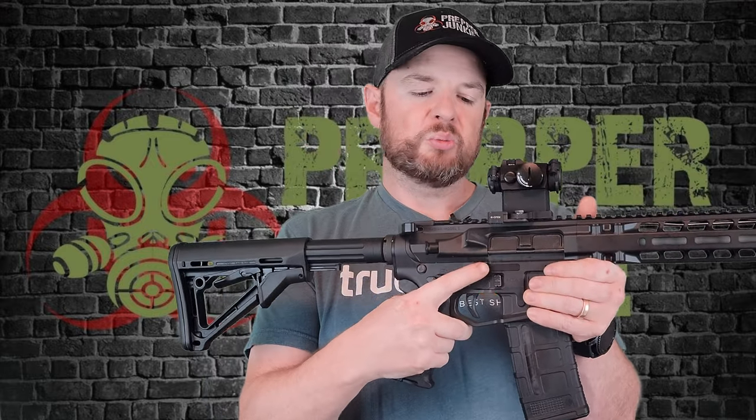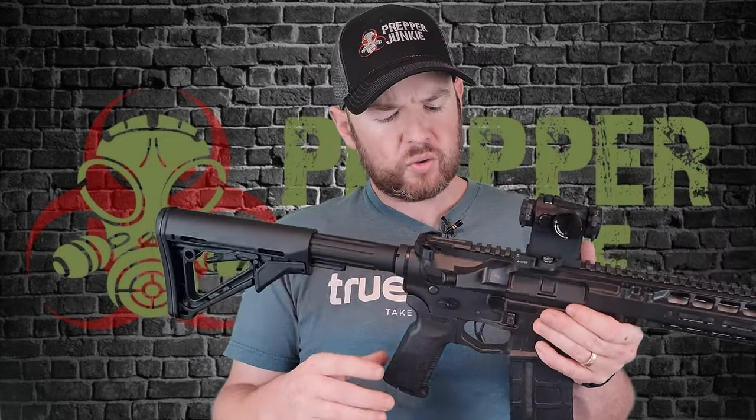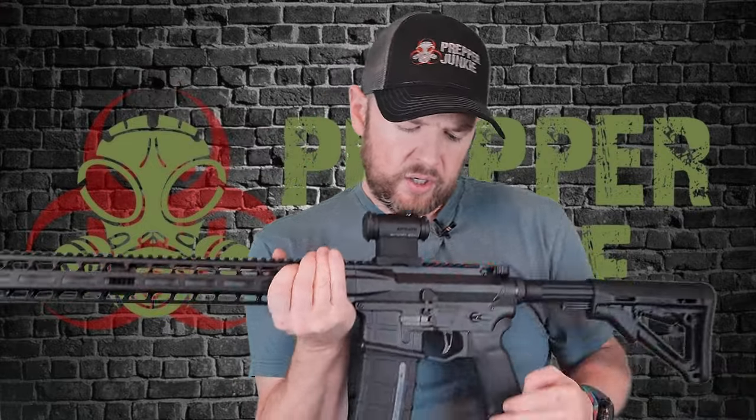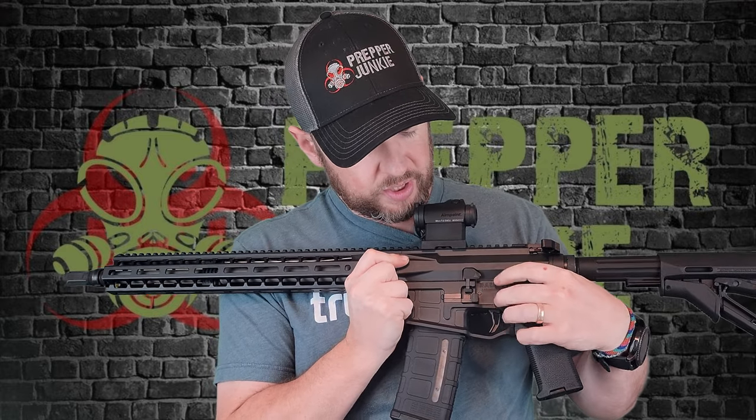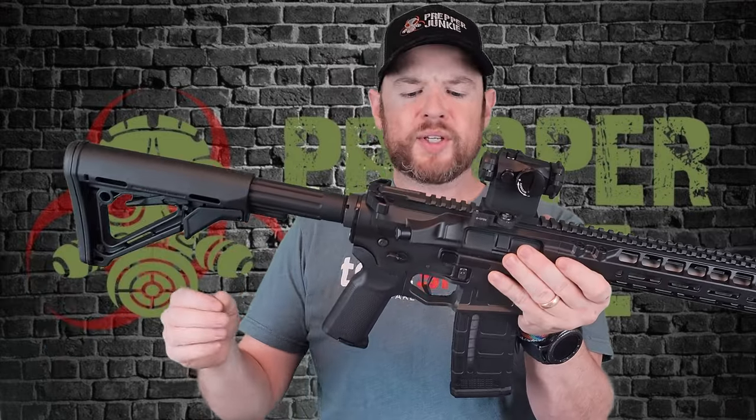It has a bolt release — it does not do the bolt catch, but it does the bolt release. On the other side, obviously, we have the other safety, your bolt catch and release, and then your mag release right there. As I said, completely ambi lower.